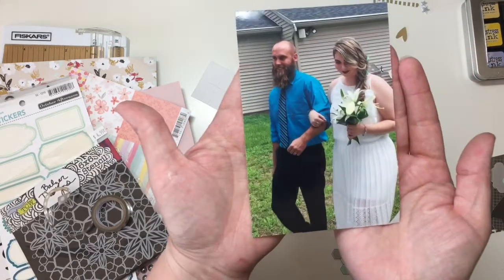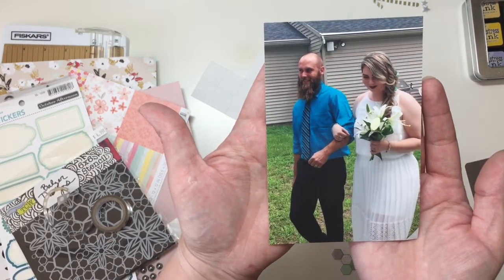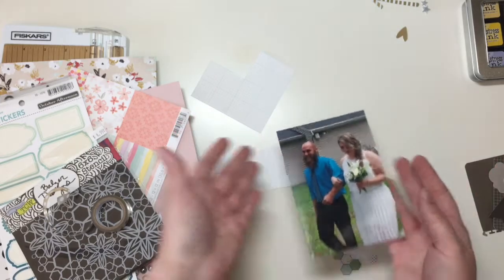Today I am going to be scrapbooking the picture of my brother walking my sister down the aisle. Alright, let's see what I can do.